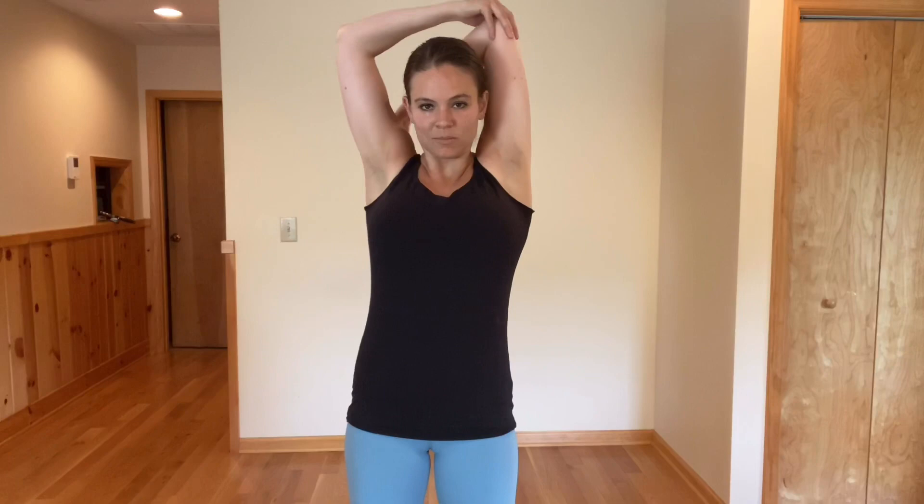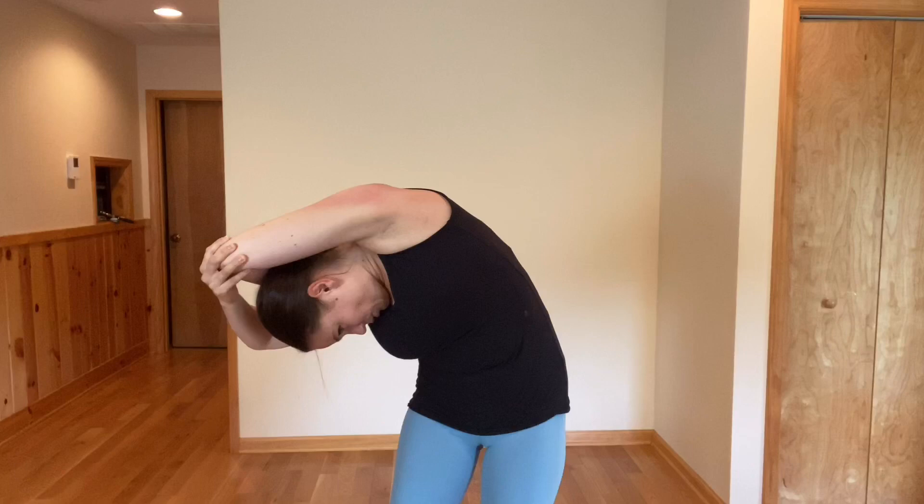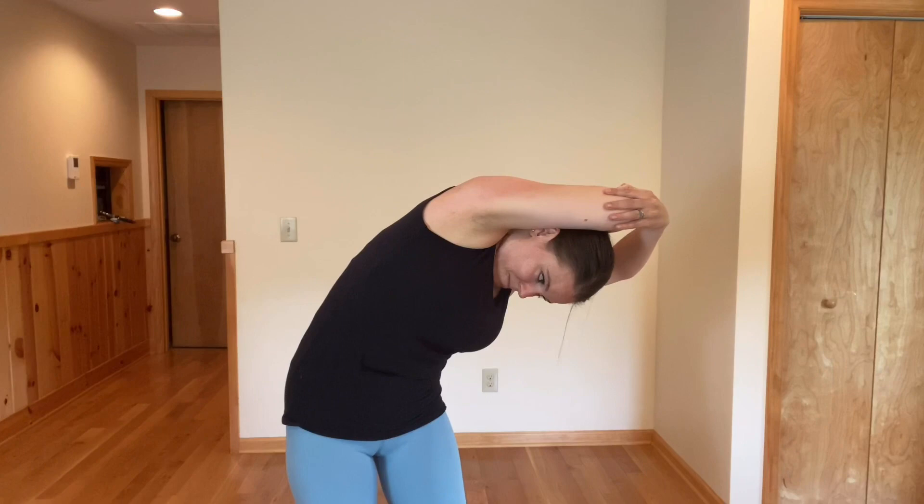Now this one — hand comes up above, pull up that elbow, look straight down at the floor, relax your neck, and just breathe into that stretch on the side. Inhale and exhale. I never end arm workouts without stretching because you need it. Hand comes to the elbow, look straight down, really look down at the ground as you stretch, inhale, and exhale.